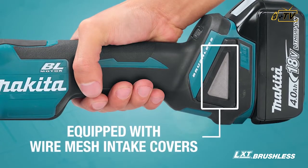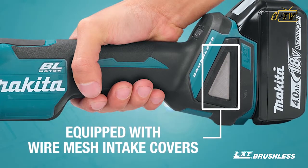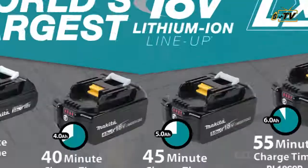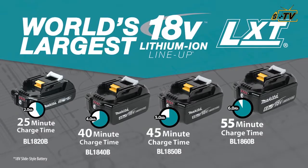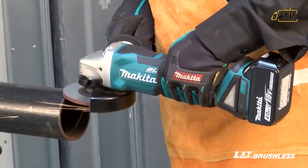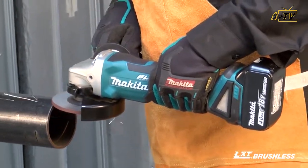Equipped with wire mesh intake covers engineered to prevent debris from entering the motor in high residue applications. The kit includes two fast-charging 4-amp-hour batteries, so they spend more time working and less time sitting on the charger.